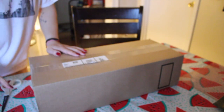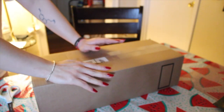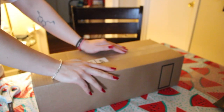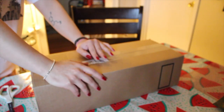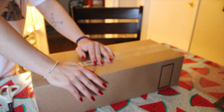Hey guys, welcome back to my channel! Today I'm going to be doing a quick unboxing. As you probably know, this is my Elizabeth doll that I sent to the doll hospital about four weeks ago. She just got here today and I was not expecting her this week because I saw the email that she was being shipped and I was surprised — oh my goodness, okay, finally!